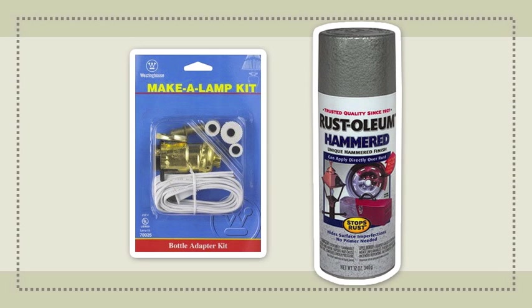Almost every lamp socket at the hardware store is going to be brass colored, and if your teapot isn't brass, that might not look great. So head over to the paint aisle. I picked up a can of Rust-Oleum spray paint in a finish called Hammered Gray. It's a perfect color match to the pewter teapot, and the hammered finish makes the socket look a little bit higher end.